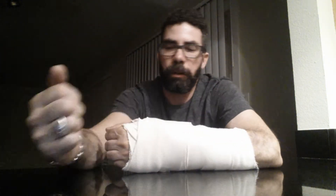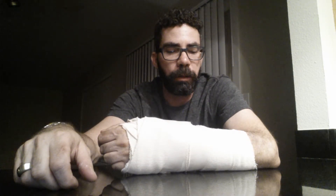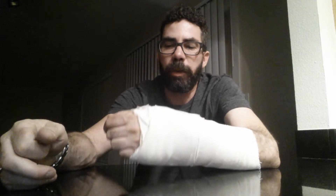Hey, I just wanted to make another update on my arm progress — scapholunate tear, video number two. I had the first surgery about a little over ten weeks ago and was in a cast for several months.